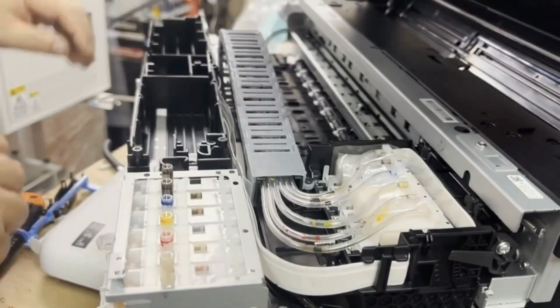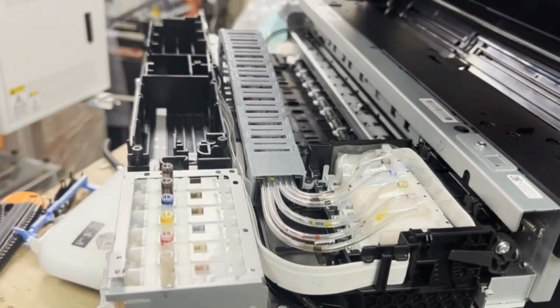Hey guys, it's Kevin. This is the second part of converting an ET8550 to a DTF printer.